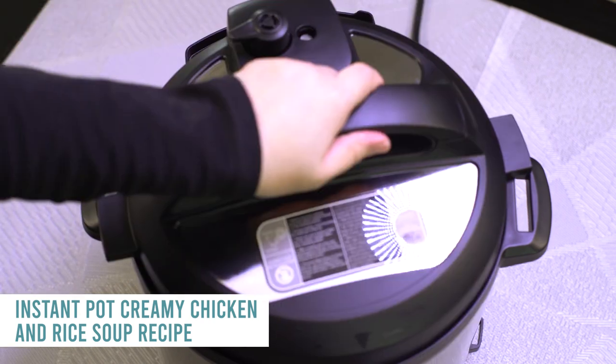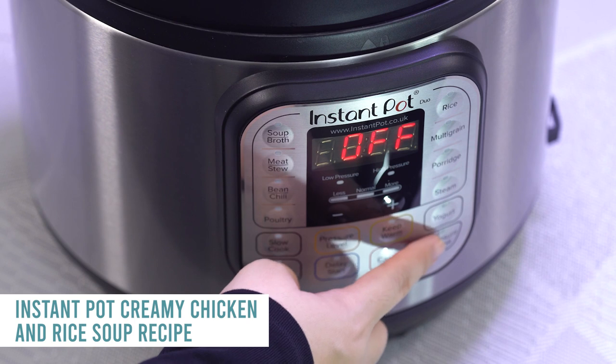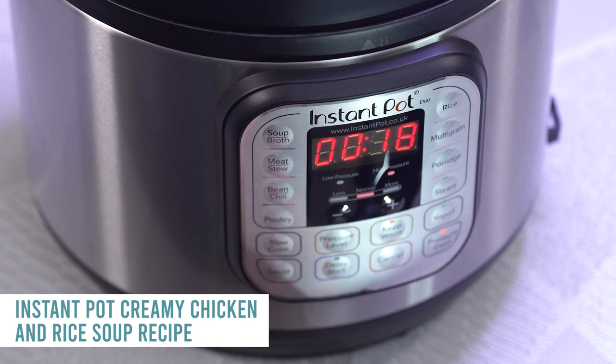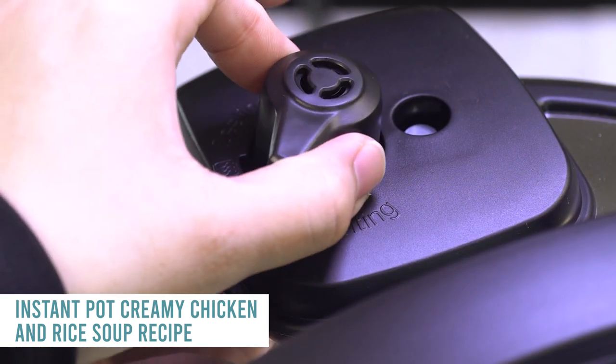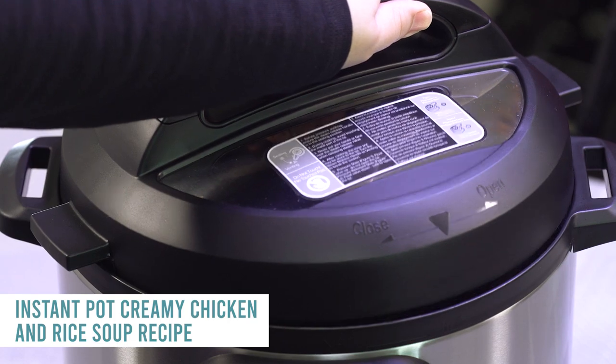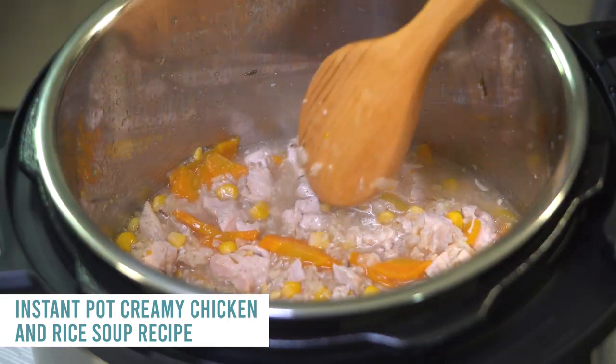Put on the lid, make sure it's sealed tight, and turn that knob to sealing, not venting. Press the pressure cook or manual button and set it for 18 minutes. When it's done, turn that knob to venting to let out all the pressure, then open the lid carefully and your food should be nice and cooked.